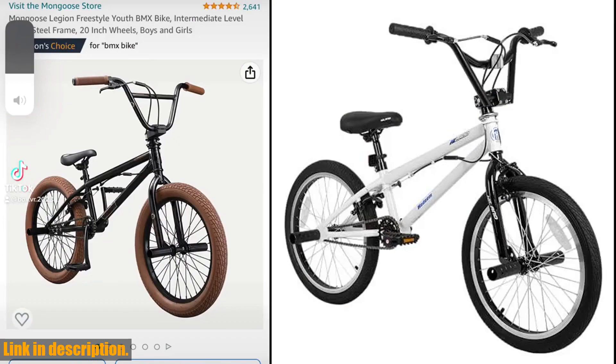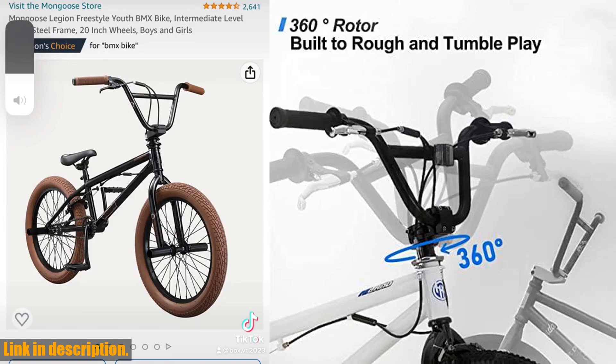Let's start with the sturdy frame. Constructed with rugged high-10 steel, this bike is built to last through all the tricks and flips you can throw at it.